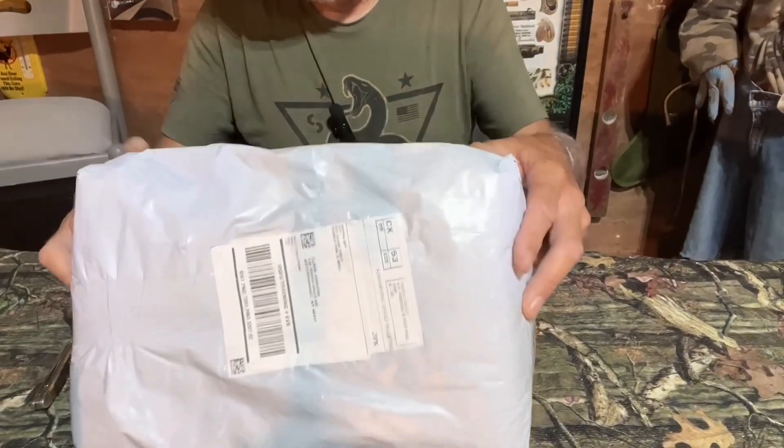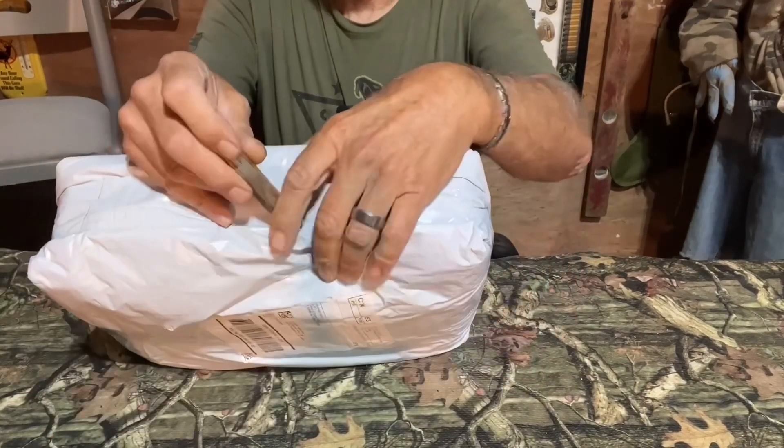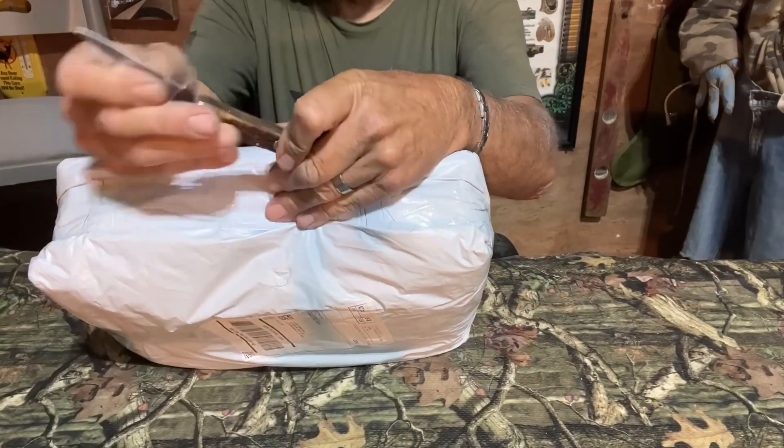Welcome and thanks for watching. We got a product in a few days ago from Tactical X-Men, so we're going to check it out with you. We're going to open this up, bring the cameras down, and take a look at it.